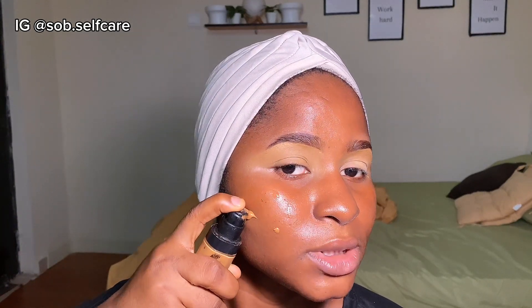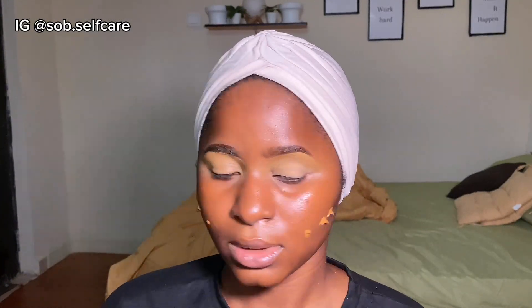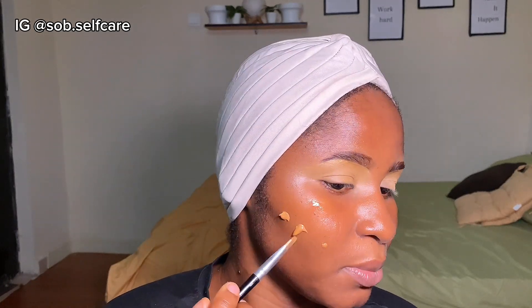Your primer choice is dependent on your skin type. If you have dry skin, look into getting a moisturizing primer, and if you have oily skin, look into getting a mattifying primer. I have normal skin, so I can go with any primer depending on how I want my makeup to turn out. I'm going to put my foundation on and spread it out before blending with my brush.